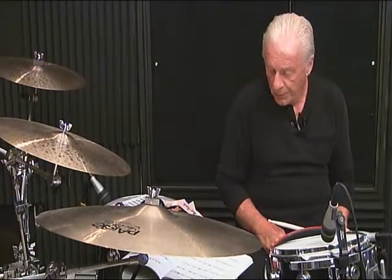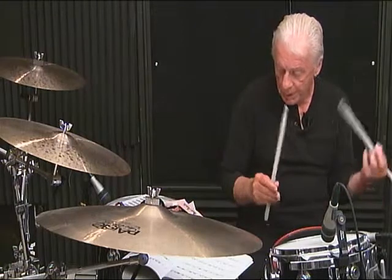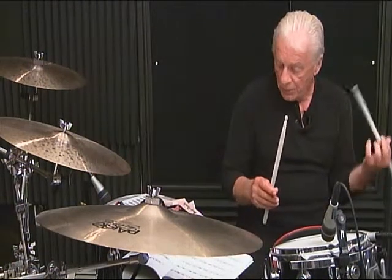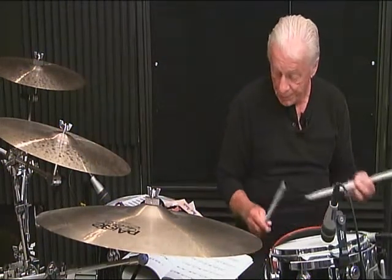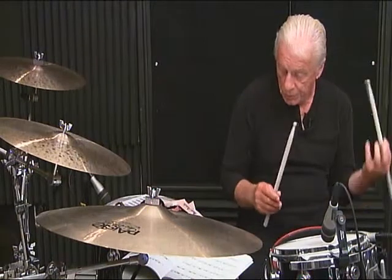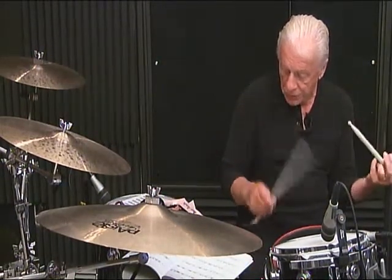Line 5, fourth measure, complete: 1 E and the 3, 4 and the 5, 6 E and.